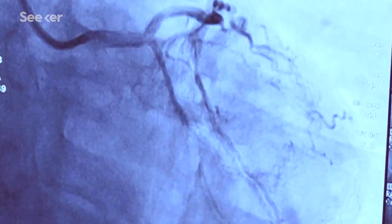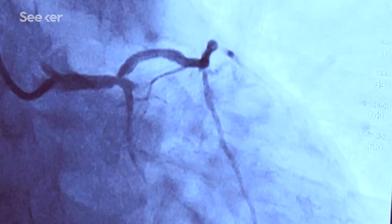All of this is great, but it's not yet a functional beating heart. Scaling up from an artery to the real deal is no small matter.